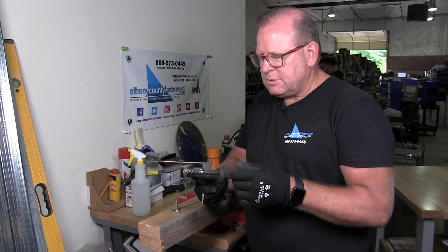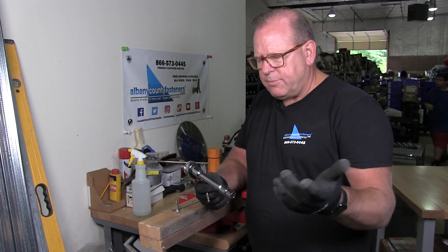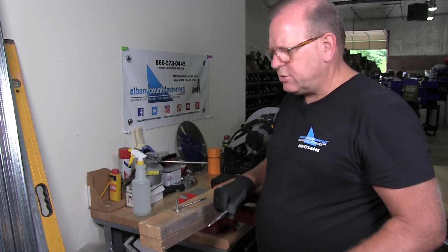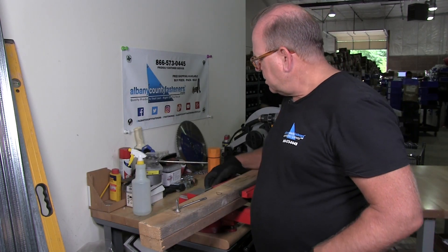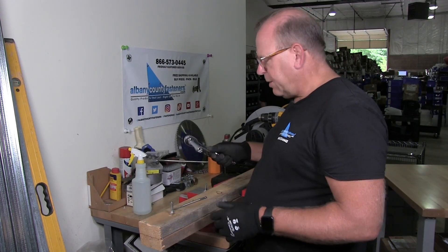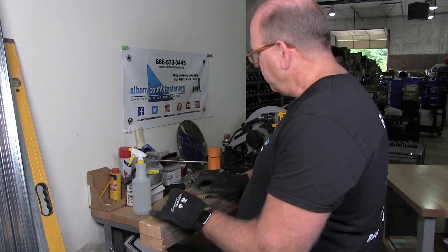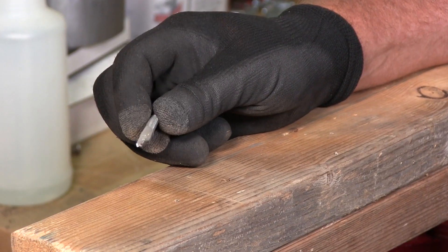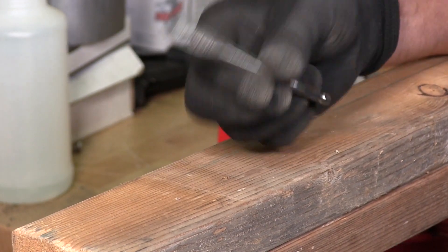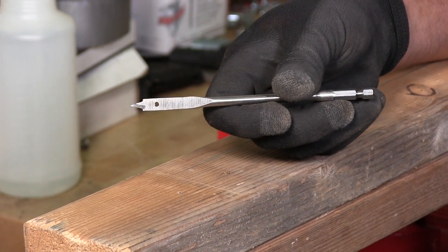Now I'm going to use a ratchet to put this in. There are many other things you can use — a pneumatic, or some cordless drills that you can use today to install the lag. This is for demonstration purposes. The first thing to know — what not to do — is you never drill your pilot hole first. Let me demonstrate what happens if you do.